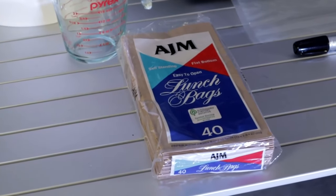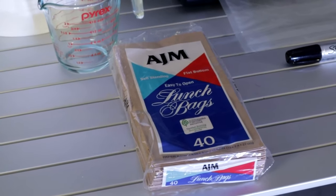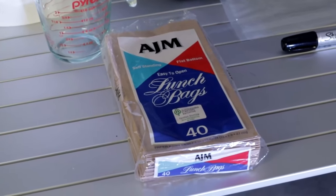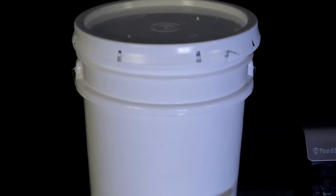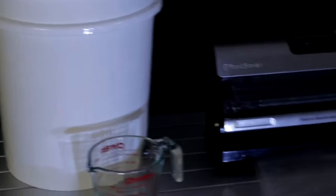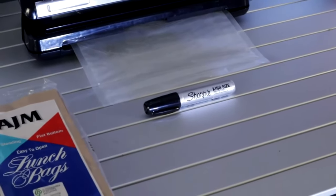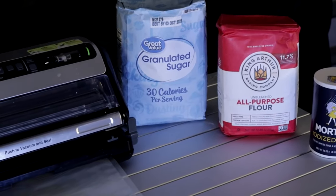Welcome back to Survival Preparedness for Beginners. Today I'm going to show you a quick trick for vacuum sealing products that you can't normally vacuum seal. If you take sugar or flour, put it inside your vacuum sealed bag, throw it in your machine and hit the button - oh lord, are you looking for a mess. You're going to look like a ghost if it's the flour.